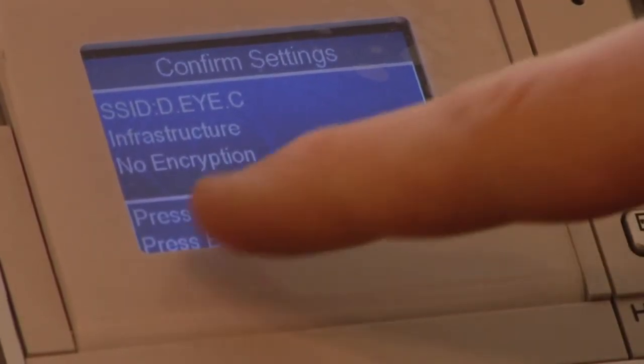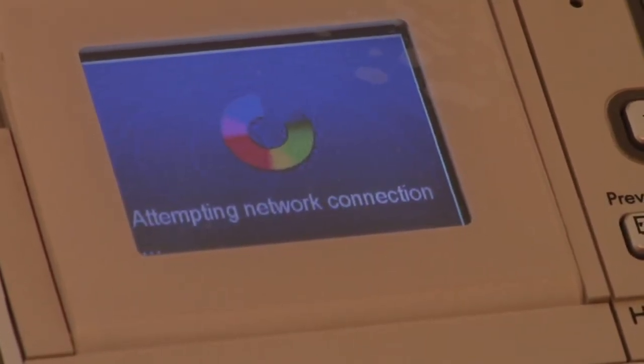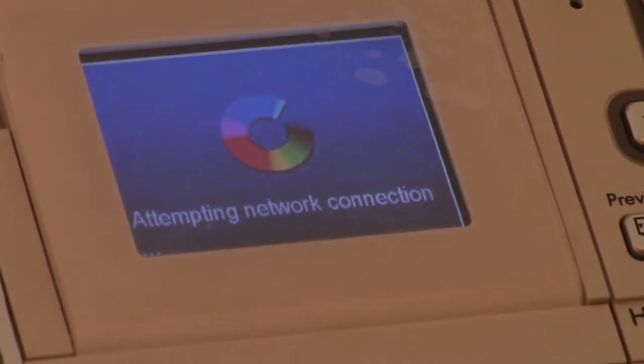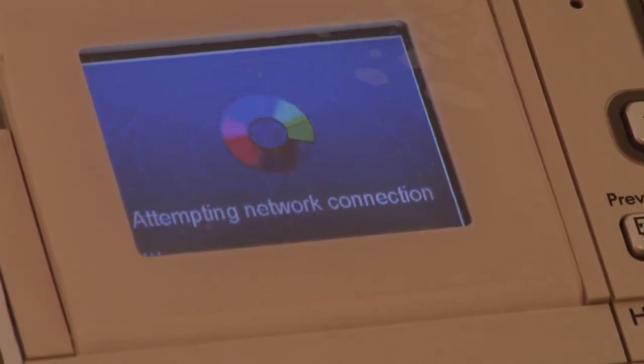It tells me here OK to confirm — Confirm Settings. It's attempting network connections and now my printer is making an attempt to actually speak to my network. It should be done momentarily, and once that's done, you are ready to print.